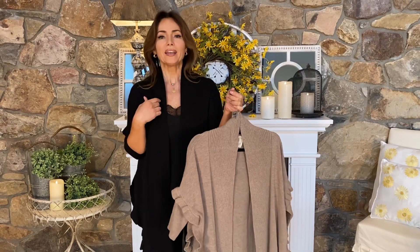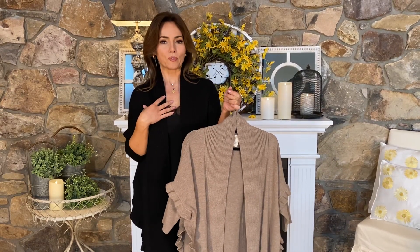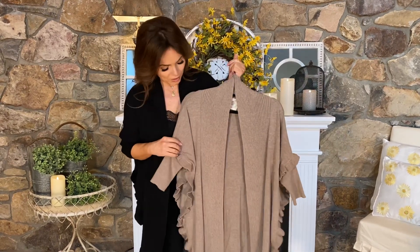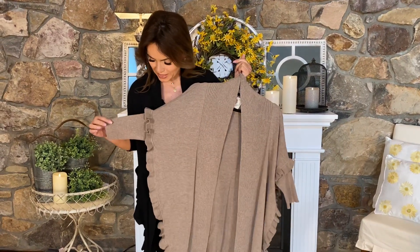We have it in the black, the navy, and the white that we've offered before. The white is more of a cream, but we're also adding this brand new taupe, and you can see how great the detail is.